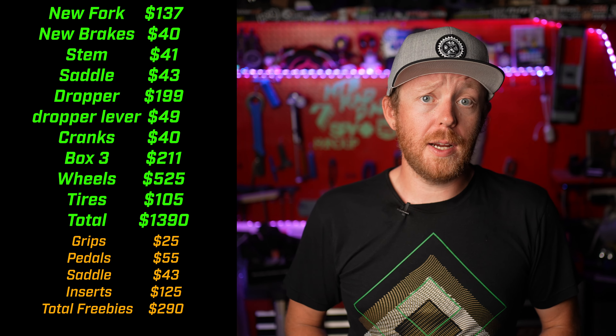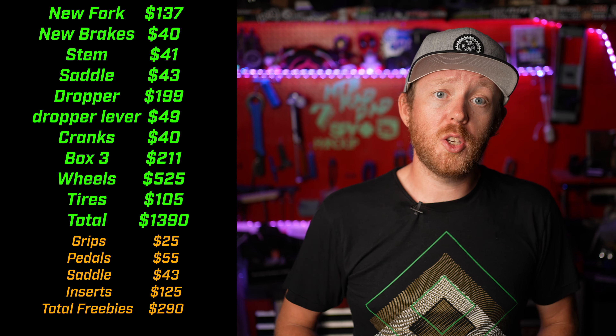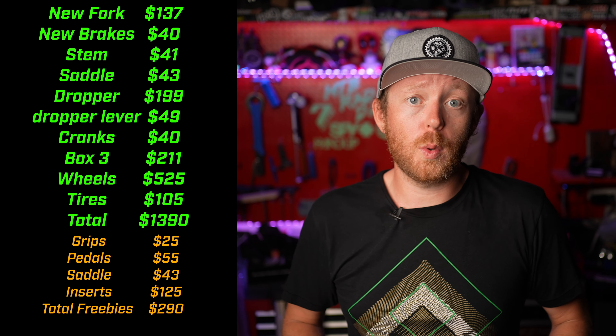In total I spent around $1,400 in upgrades on this bike, not including the $290 worth of parts supplied by Tag Metals and Tannis Armor — thank you to them. You can also help support the channel by picking up merch, joining Patreon, and using the thanks button below. Overall this series was incredibly fun to make — let me know what you think should be next.